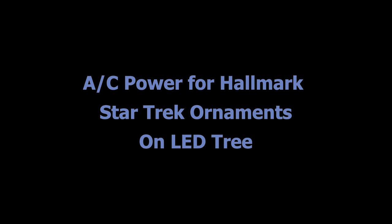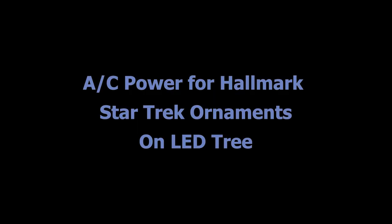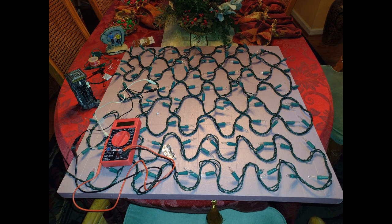This video is going to be about powering Star Trek ornaments. It's going to be a long and boring video, so I warn you of that right now. But I thought I'd lay this 100-bulb string out on this board so that I could get a good feel for how I'm going to get all of these ornaments powered.